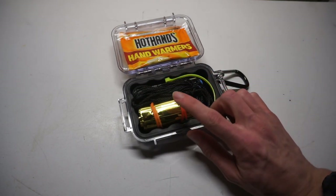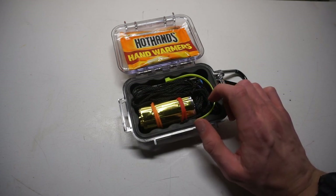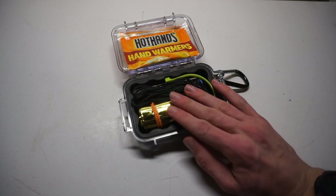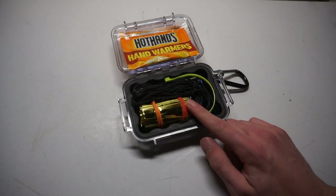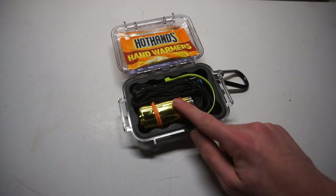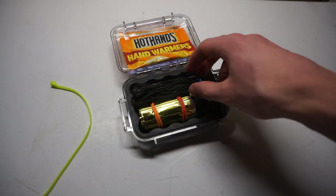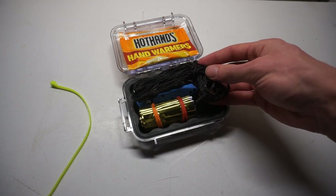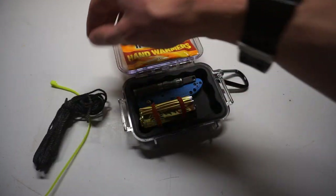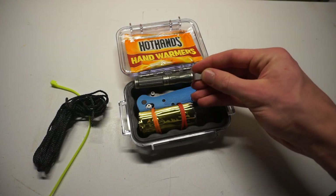We have a small mylar blanket. It's not huge and won't cover you completely, but it will keep your core warm. If you're trying to survive a night or heat yourself back up — whether you don't have a coat or your coat is damaged — it's nice to have. We also have a zip tie and about 10 feet of bank line, approximately 325-pound test.